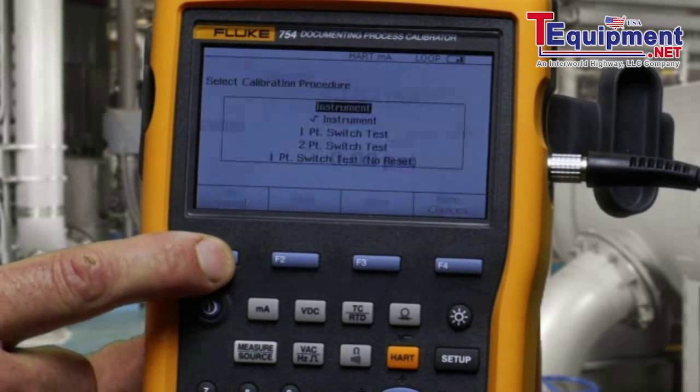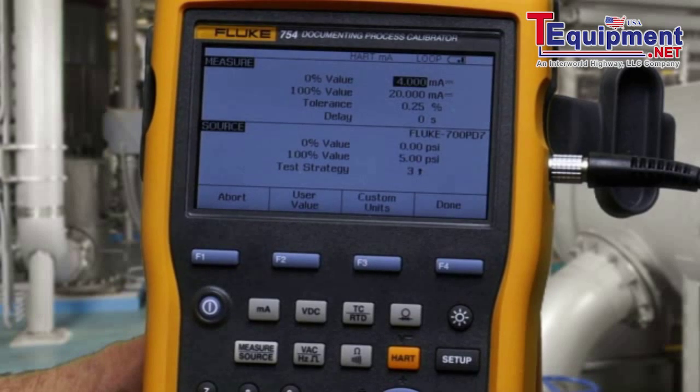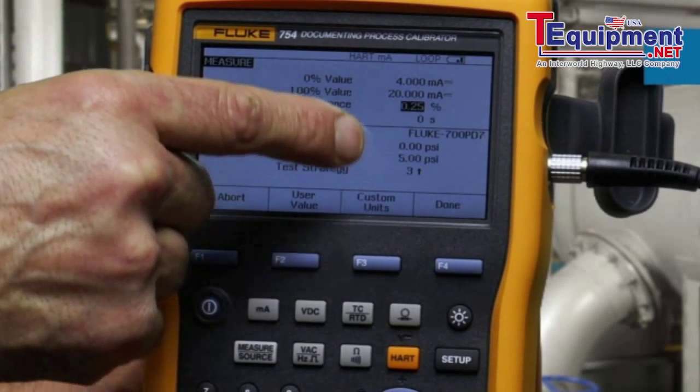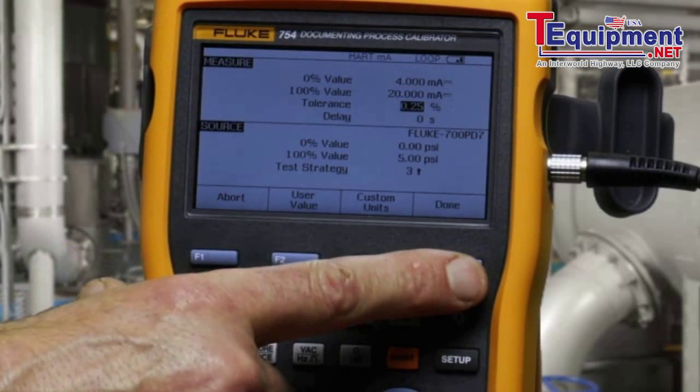To initiate the as-found test for an instrument, if everything is filled in, confirm your test tolerance. You'll see the applied pressure value — zero and five PSI — for which we'll measure four to 20 milliamps to 0.25 percent.